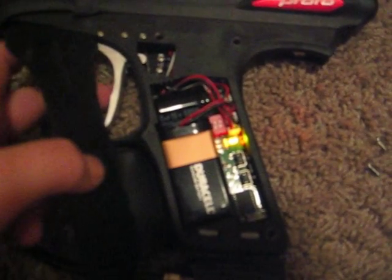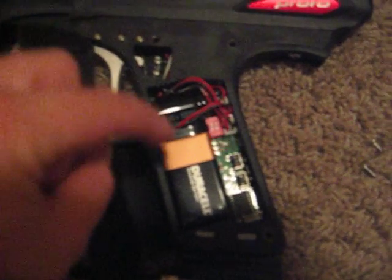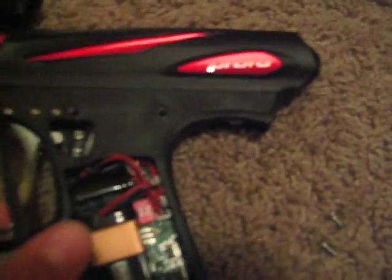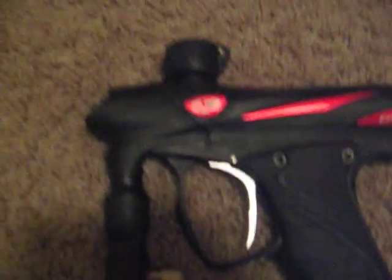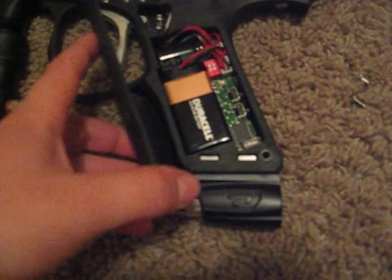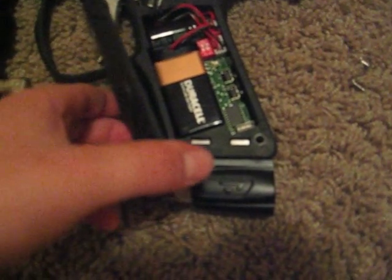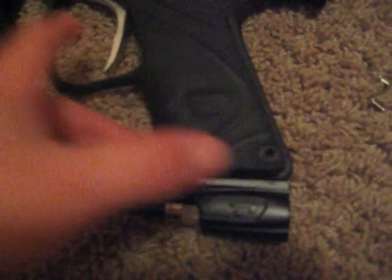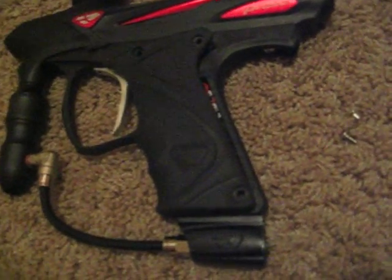Let's do firing mode. So you hold the button and I'll tell you what you currently have. Four clicks is full auto, three clicks is PSP, two clicks is Millennium, and one is — let's go PSP. One, two, three.